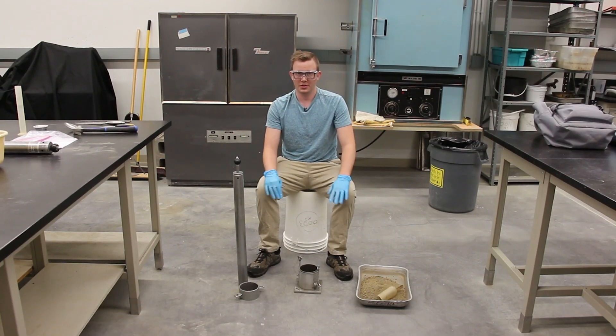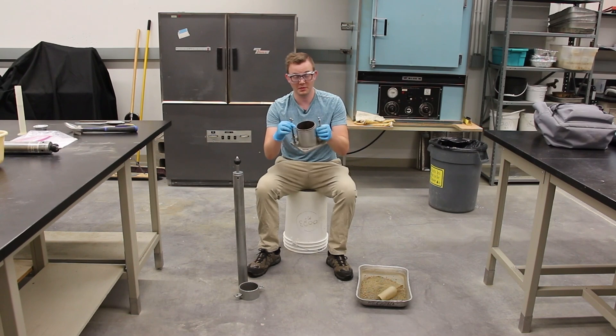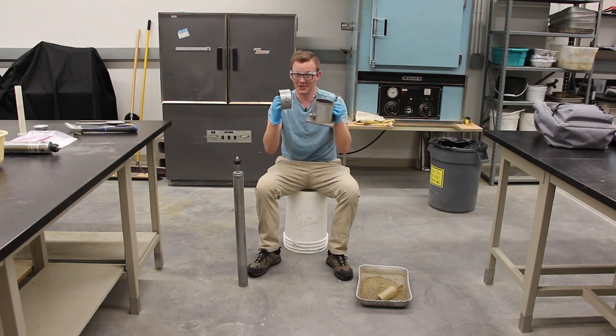Before you start the test, you want to make sure that you measure the mass of the mold without the collar on. Make sure you do that.